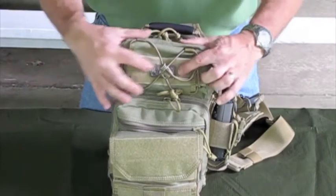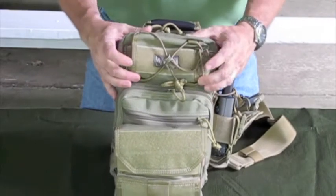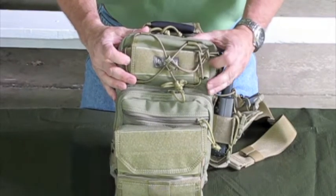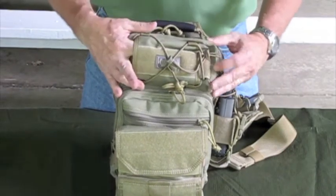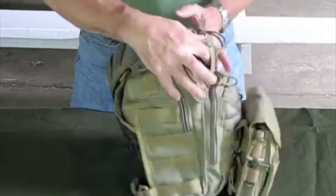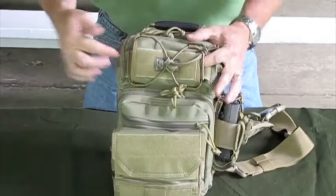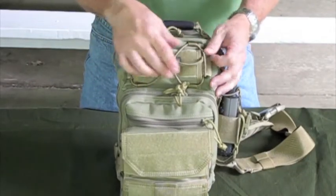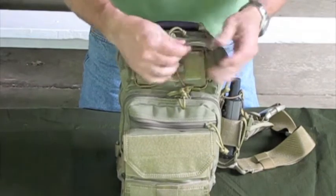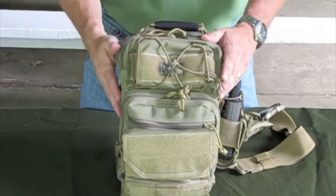The upper pocket has a loop field here so if you wanted to fix a name patch or any kind of patches you could certainly do that. It has an open-ended sleeve that's open on both ends, so if you wanted to slide a knife or similar item in there you could do that. You can also take this shock cord — it has a slide adjustment on it — and tighten it down to secure it right there.